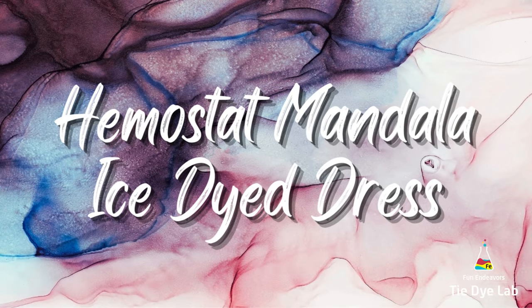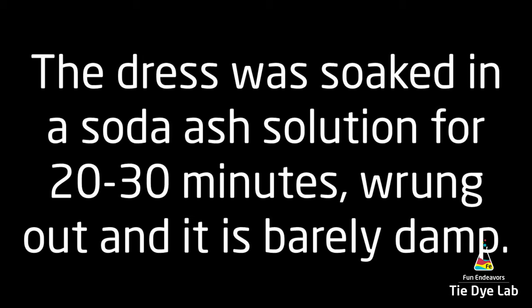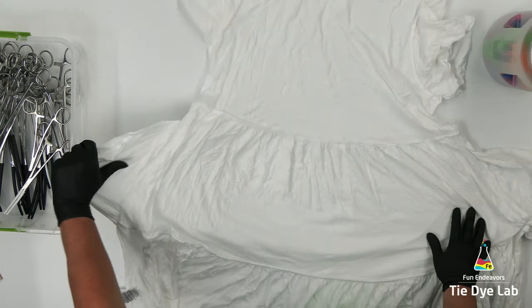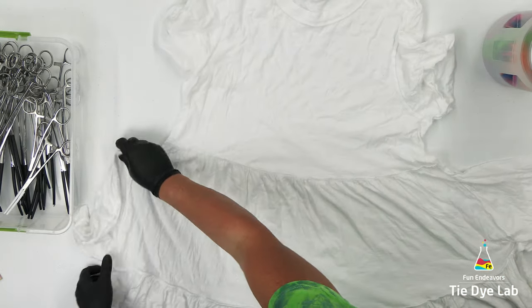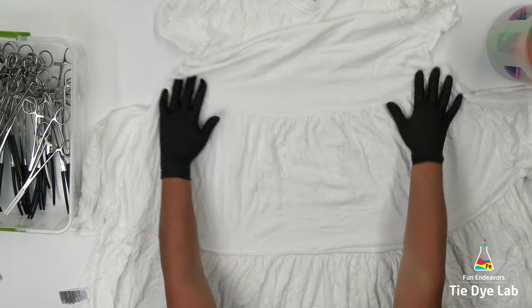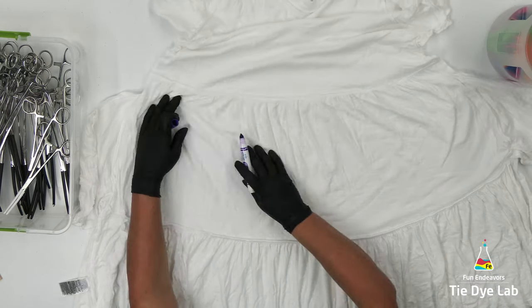The dress I'm going to use is one of the tiered dresses from Old Navy. I have the dress turned inside out, so what you see hanging out are the pockets — I've gone ahead and pulled them out as well. This is one of the shorter dresses; they make this length and then they make a midi dress.